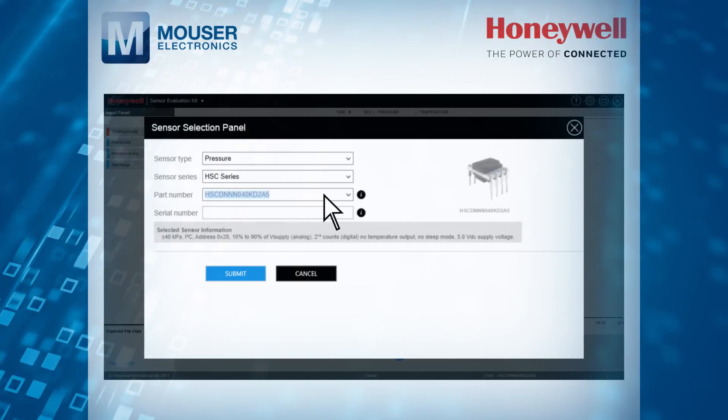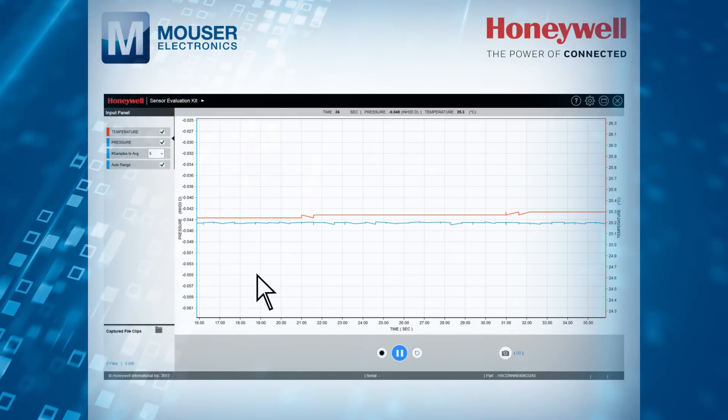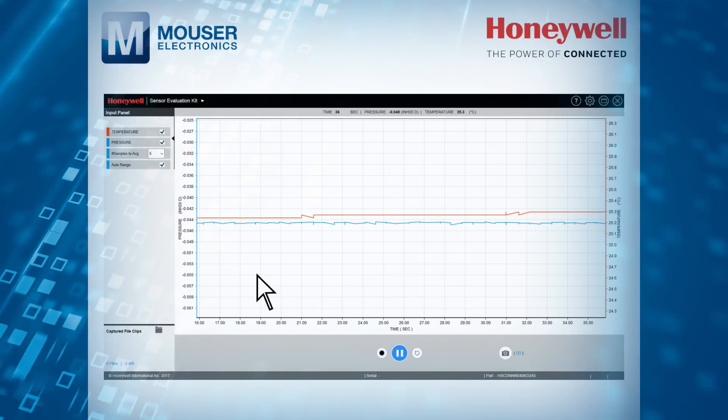The software simplifies sensor evaluation and demonstration by eliminating the need for the customer to develop any code before seeing sensor measurements.